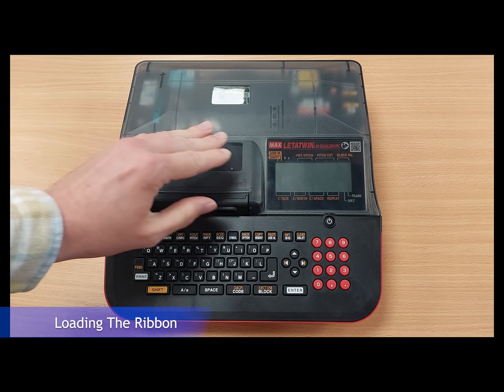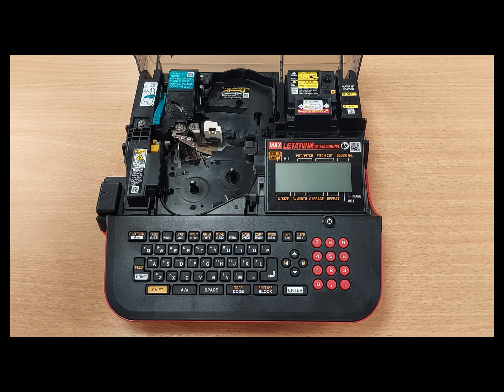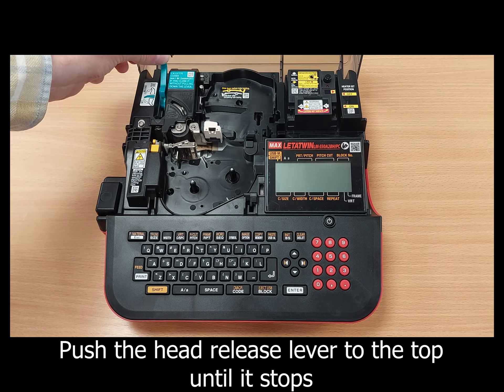Open the letter twin using the catch on the front and push the head release lever towards the top until it stops.